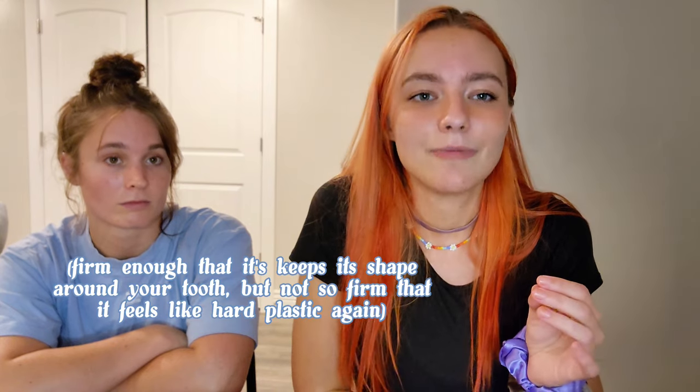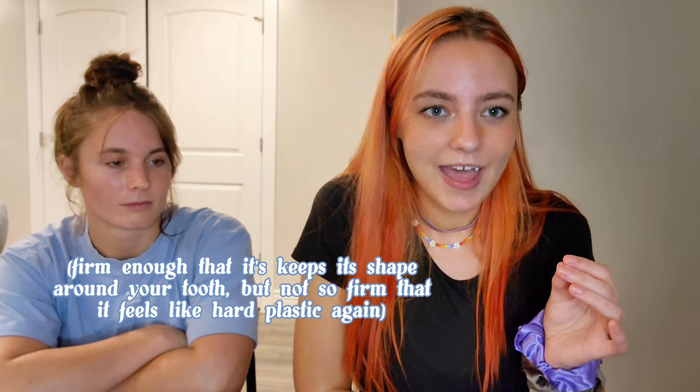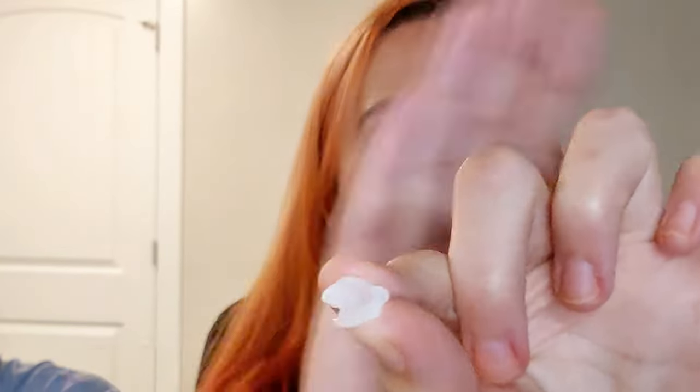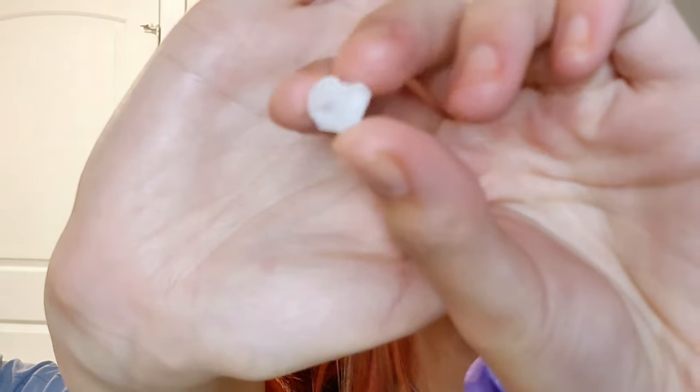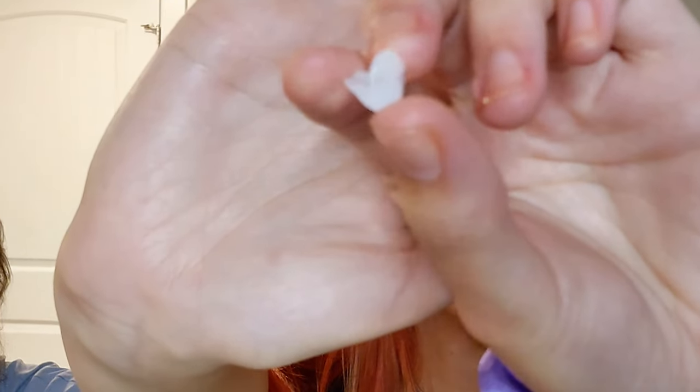And now we wait. Once it's a little bit more firm, you can kind of bite down, and that way it'll be easier for you to talk and just have a normal resting mouth, if that makes sense. I don't know if you can see it super well, but here's kind of what it looks like on the inside. You can see the indentation of where my bottom teeth hit it.